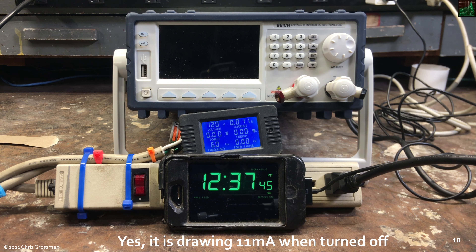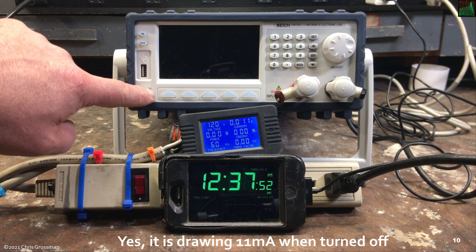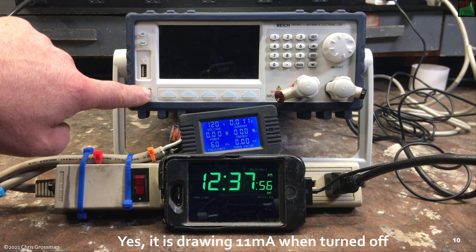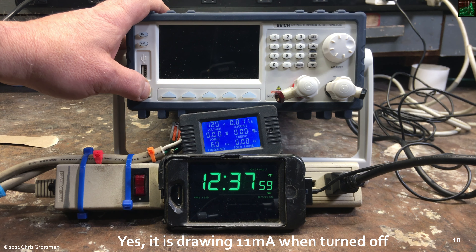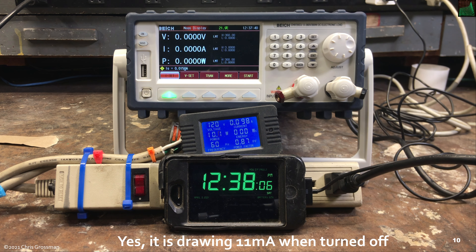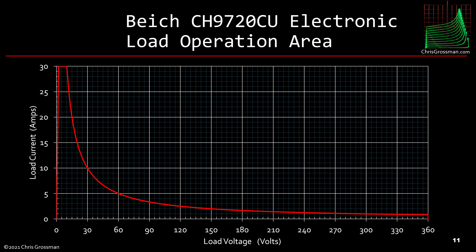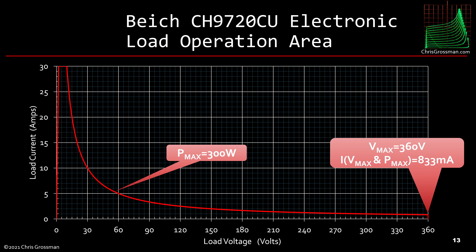Let's test the boot up time and the power consumption of this BK load. One thing I like — it's got a real power switch, not a standby switch. After about 60 seconds I'll turn it on. Under five second boot-up — very good. It's consuming 10.1 watts with a power factor of 0.86. This is the operational area of the load: it's limited to 300 watts maximum and 360 volts maximum.